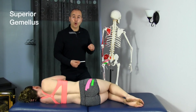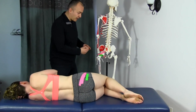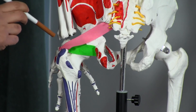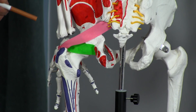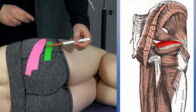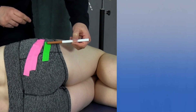Now let's look at the origin and insertion of the superior gemellus. On the skeleton, the origin is off the ischial spine, coming across and inserting onto the greater trochanter. We've taped this on Mickey to give you an idea of the general orientation — this green line representing the superior gemellus from the ischial spine to the greater trochanter.